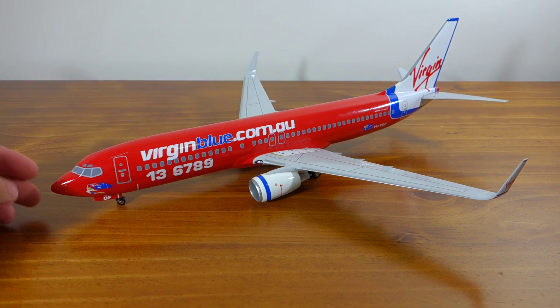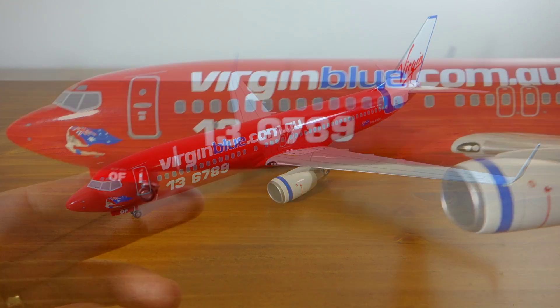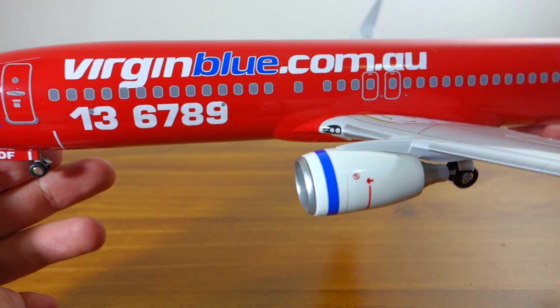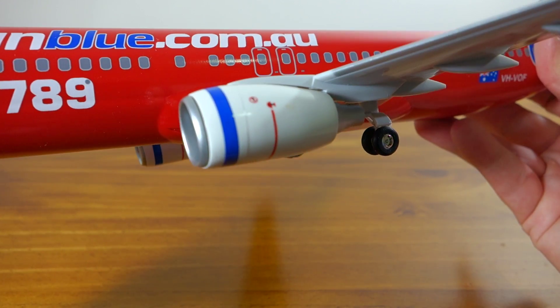It's surprisingly heavy too considering it's made out of plastic. I'll zoom in now and we'll take a look at some of its finer details. The printing on this is actually quite nice — I believe it's actually printed onto the plastic itself — and just showing you the engine detail there as well.